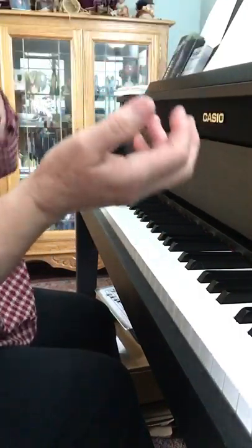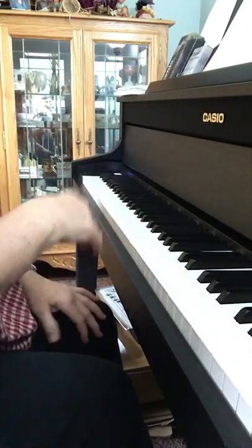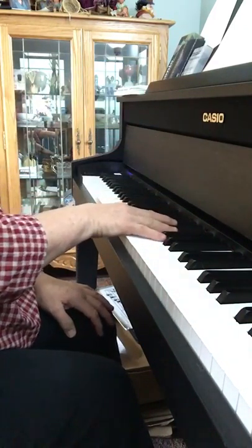So you can either practice the right hand with my right hand, or you can practice the left hand while I play the right hand. Now here it is, hopefully a little bit faster.